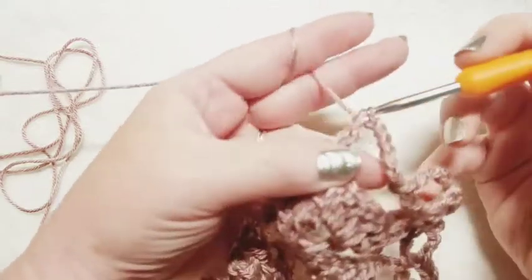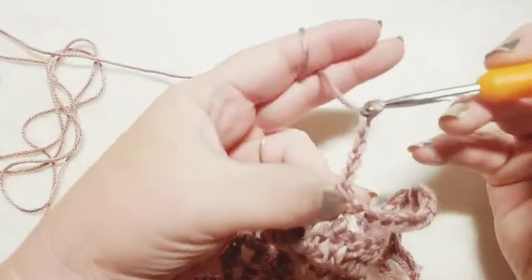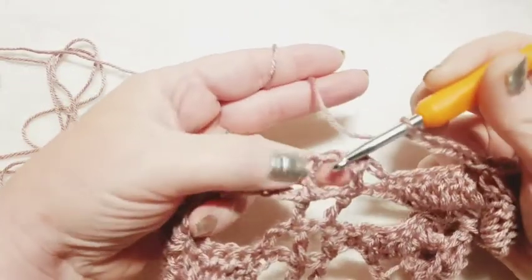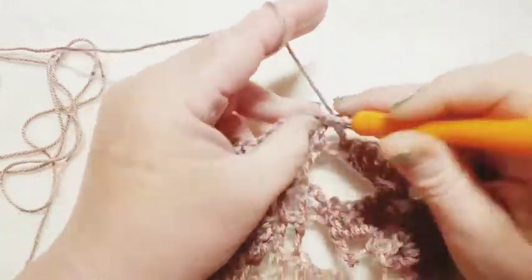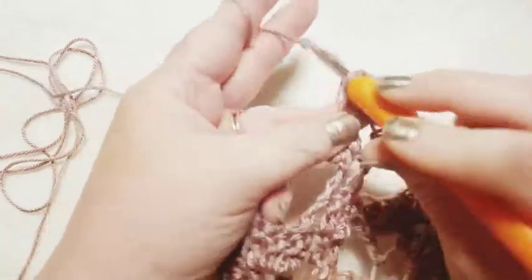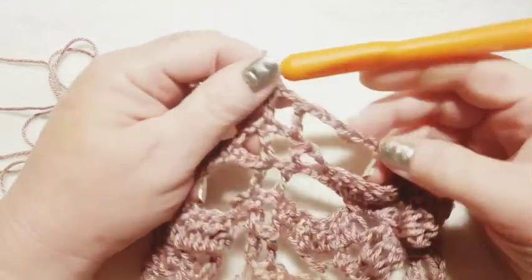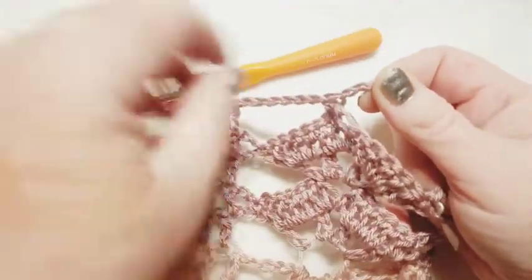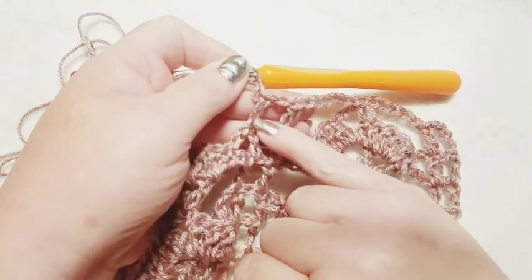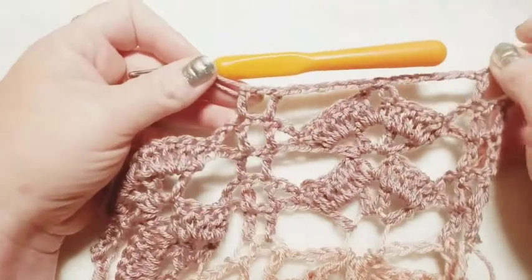Continue the repeat: chain six, single crochet in the top of the butterfly chain two space, chain six, do the double crochet chain one double crochet, chain six — continuing down in the same exact manner until you've completed the row. At the end of the row, chain six, count up to the third stitch of the chain five, and do a double crochet right there. This gives you something nice and clean to connect to — otherwise we'd struggle connecting in the butterfly centers.